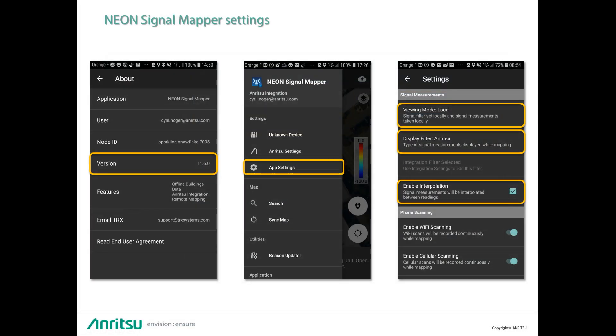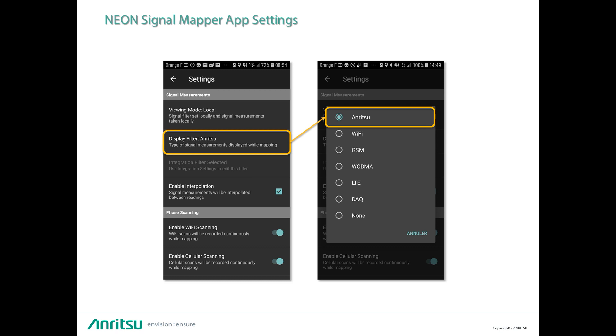If we now focus on the Neon Signal Mapper application in the Android device, we can use it and set it up to match with the Anritsu spectrum analyzer. By selecting the Anritsu choice in the display filter, this will enable spectrum measurements like channel power to be done.